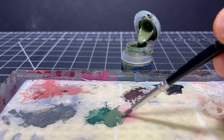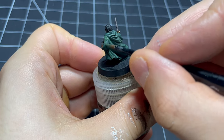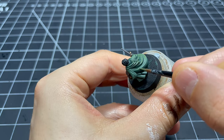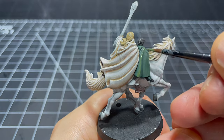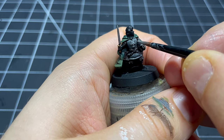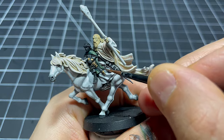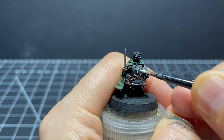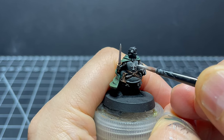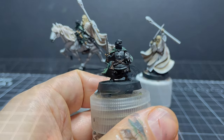While the washes dry, I mix a little Loren Forest into the Caliban Green to start adding a highlight to Pippin's cloak, then give it another finer highlight using Loren Forest on its own - quite subtle but I really liked how it came out. Next I use Dawnstone to highlight the grey tunic, gloves, trousers, and the edges of the sword sheaths. I do the same for a few straps, belts, and Pippin's pouch using Mournfang Brown, and finally paint on the tree insignia using Ulthuan Grey to help it stand out.